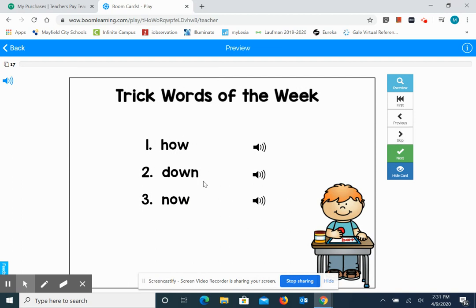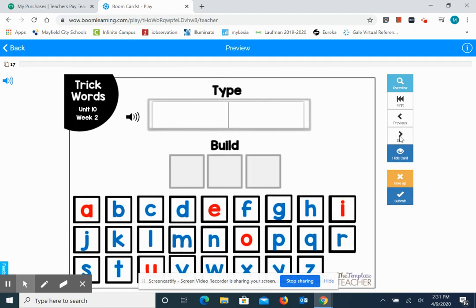And these are the trick words we are going to practice this week. The words are how, down, and now. And if you notice, they all have the same vowel team — the O-W vowel team, which says OW in all of these words. So we're going to practice spelling those. The first one is now: N-O-W.